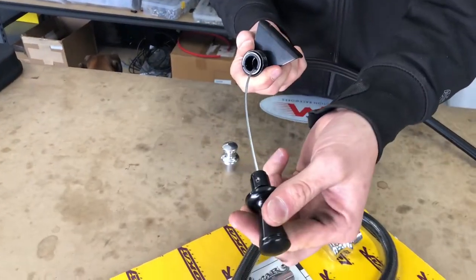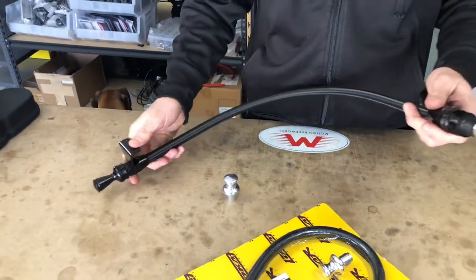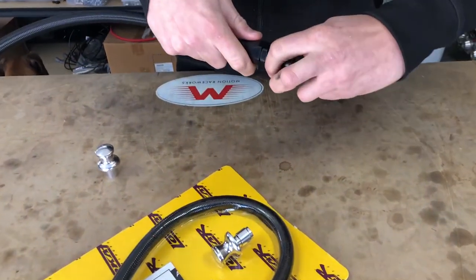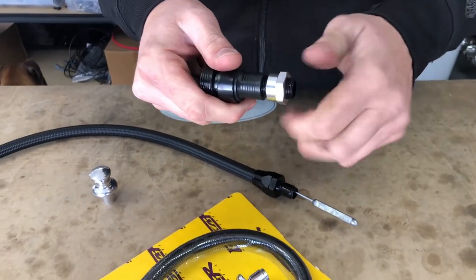One of the cool things about this is not only is the dipstick locking — so it locks in and out, meeting the NHRA and IHRA spec — it also locks in and out on the pan side.